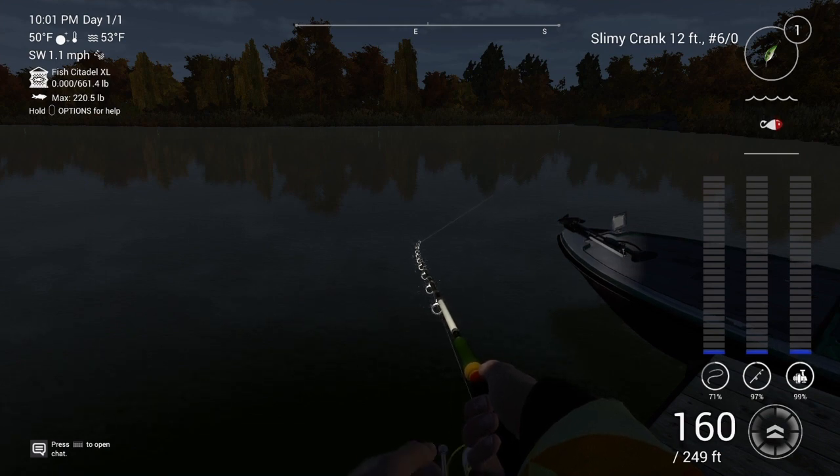We need just the one ghost pike to finish the challenge. But you will find from time to time that you're going to catch a few walleye as well. And there'll be numerous fake bites because of the hook size, just like that one there.